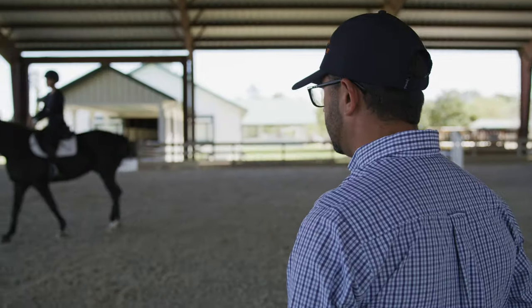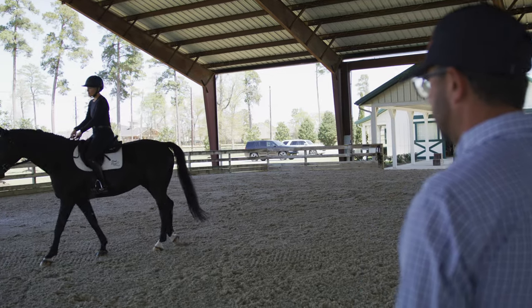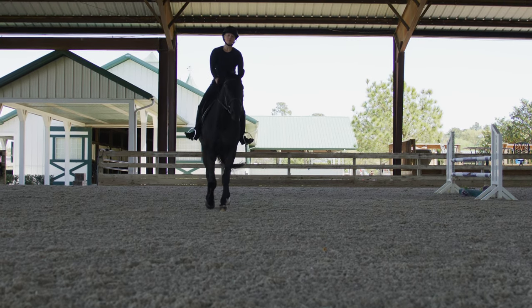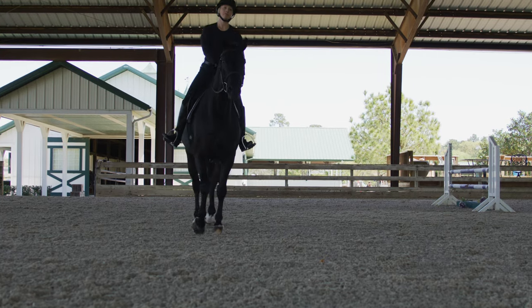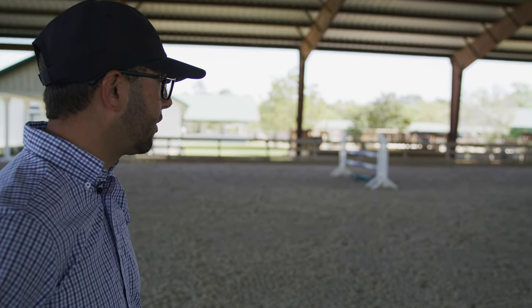When we see asymmetry, we know there's a lameness of some kind, and it can be front or hind limbs. A lot of lamenesses are difficult to diagnose on the ground without somebody on their back riding them, so we can pick up on some things that may be too subtle to see on the ground.